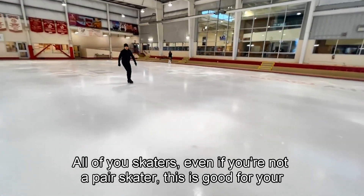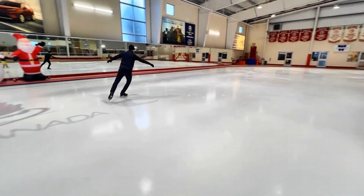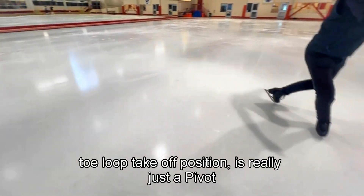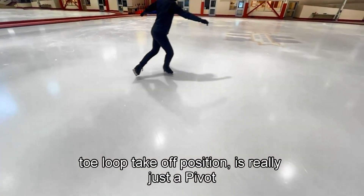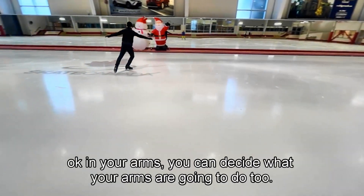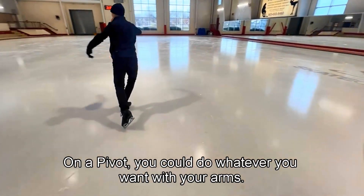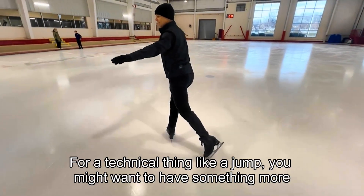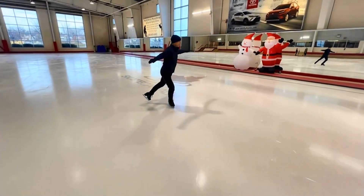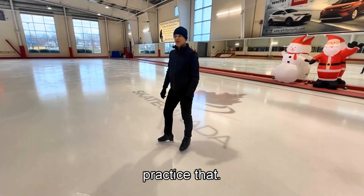Practice that position, all of you skaters — even if you're not a pair skater, this is good for your toe loop takeoff position. This pivot is really just a toe loop takeoff position with this leg straight. For your arms, you can decide what to do on a pivot. For a technical element like a jump, you might want something more practical with your arms.